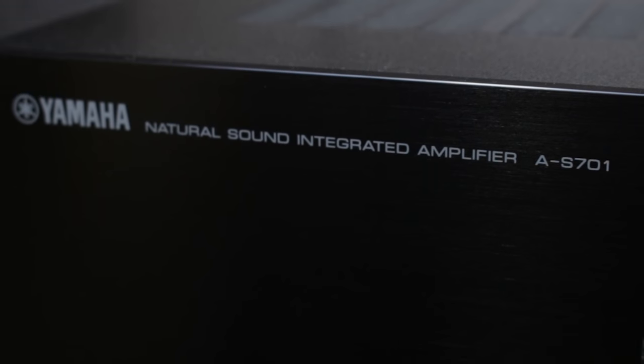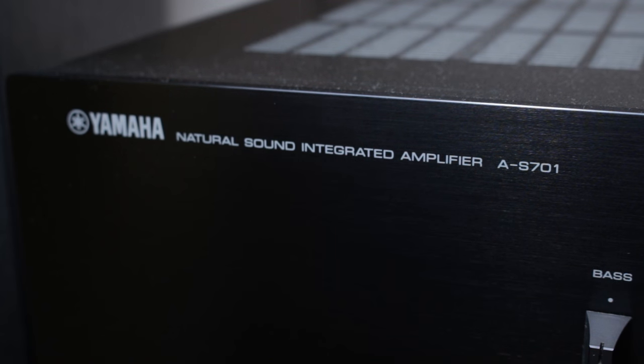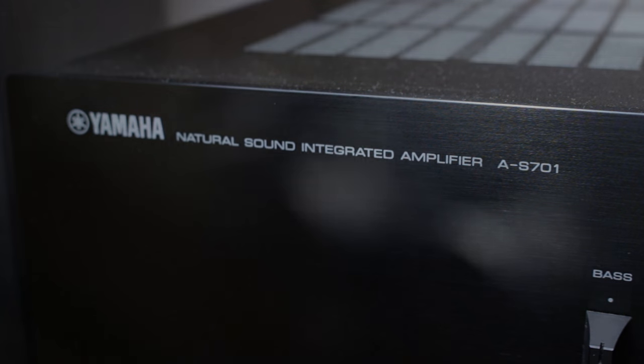Hi, it's Handy Andy Tech Tips here, and today I'm going to be reviewing the Yamaha AS701 Integrated Amplifier.